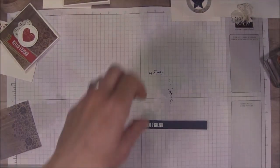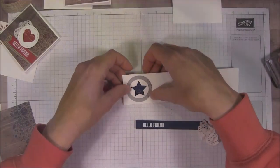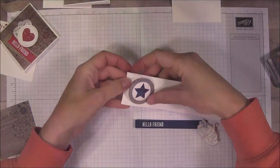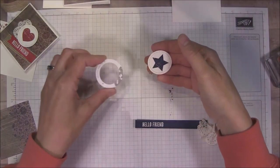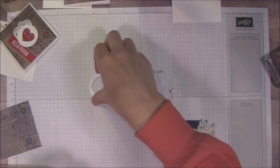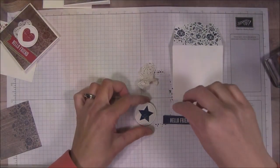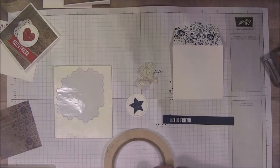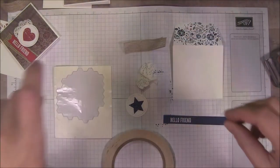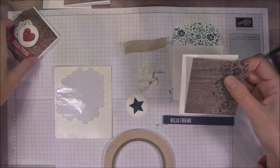I'm going to run this through the Big Shot real quick. This just popped out of the Big Shot. Pop out our little circle — it's so cute. We've got our envelope, our strip, our little piece. We're going to need some dimensionals, some tear and tape, and our little burlap ribbon too. And our card — our card front and our card base.